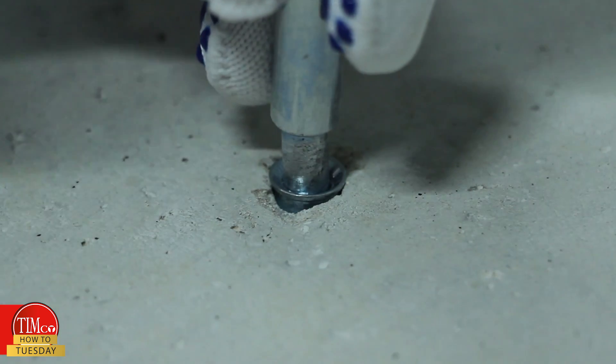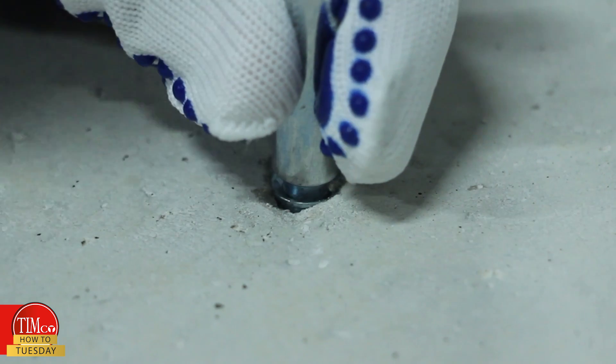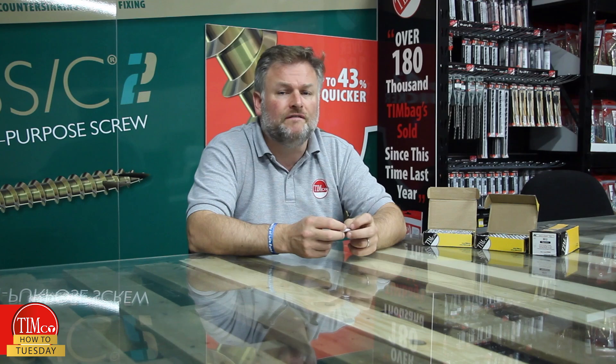We also advise using a setting tool. These are specifically designed to fit into the anchor to prevent any damage to the fixing during installation, and to ensure the anchor is set correctly. If not, there is a chance the fixing will not be as strong as it should be.